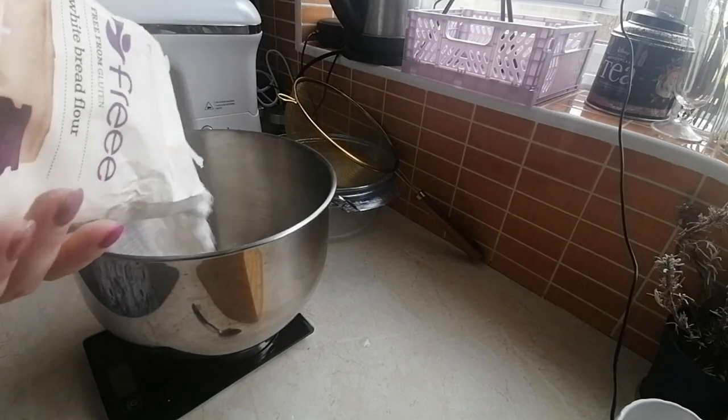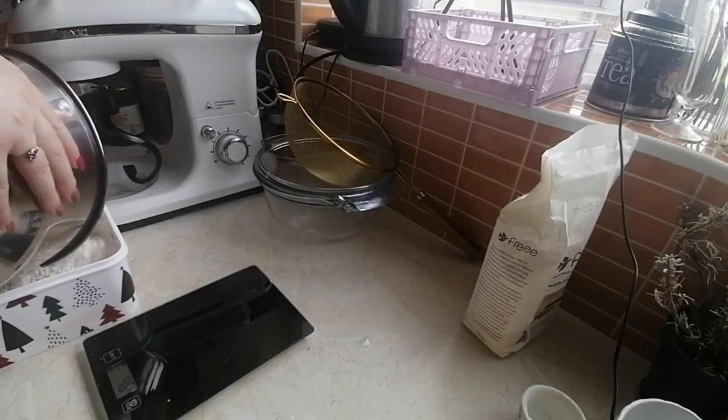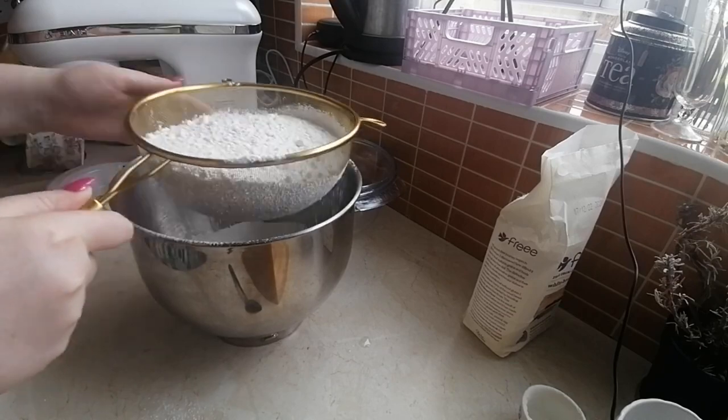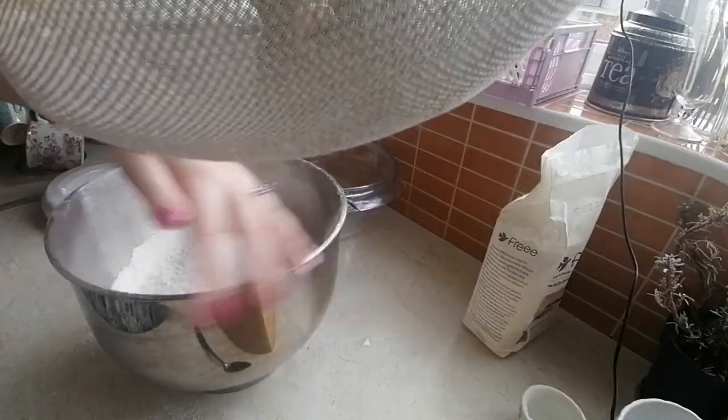I wanted to get something specific to white bread rather than plain or self-raising gluten-free flour. I put too much in and had a sieve sitting right there, but did not use it, so now I have to take it out of the bowl into a different bowl and sieve it in so it's not lumpy. A little confession: I very rarely actually sieve my flour. I don't know why, but I never get weird lumps in my baking.